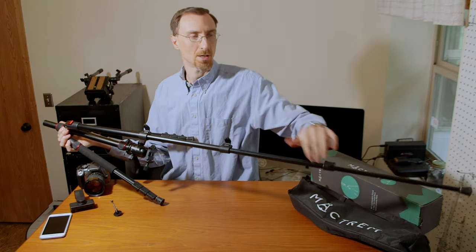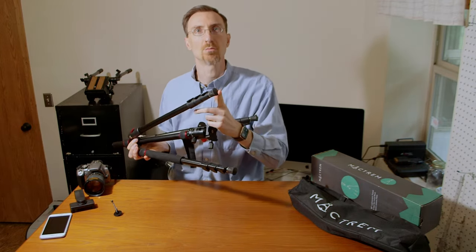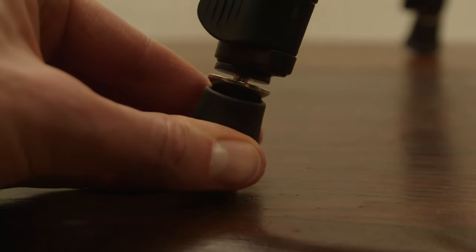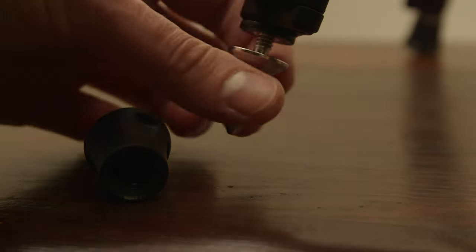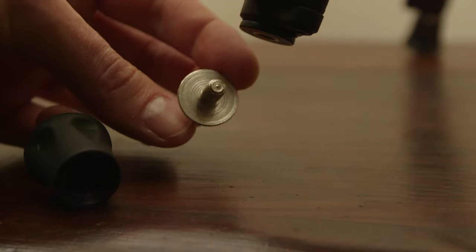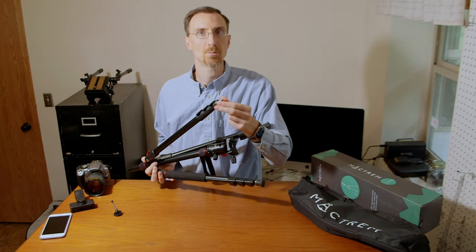These come with rubber feet, but they also pop off fairly quickly — you don't have to unscrew anything. You just pop them off and you get spikes, so if you're on icy or unsecured ground or on an angle where it might slip, the spikes help. They are removable so you can replace them or put something else on there.